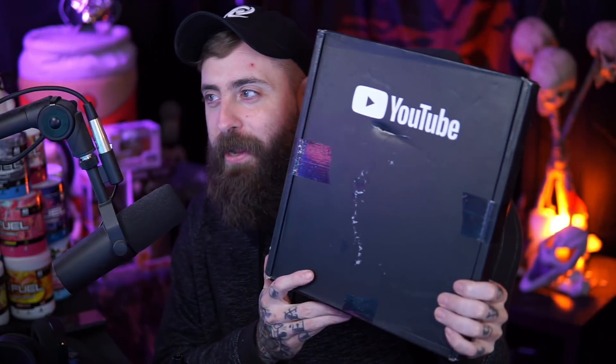Today's video is a little bit different than our normal Dead by Daylight content. There's not going to be any survivor or killer gameplay or any builds or any guides. However, this video is very special to me, because today I received in the mail my play button from YouTube for achieving 100,000 subscribers. I have not opened this box yet. It got a little banged up while it was in transport, but I wanted to save this until I could make a video of it because I wanted to share this unboxing with you guys.